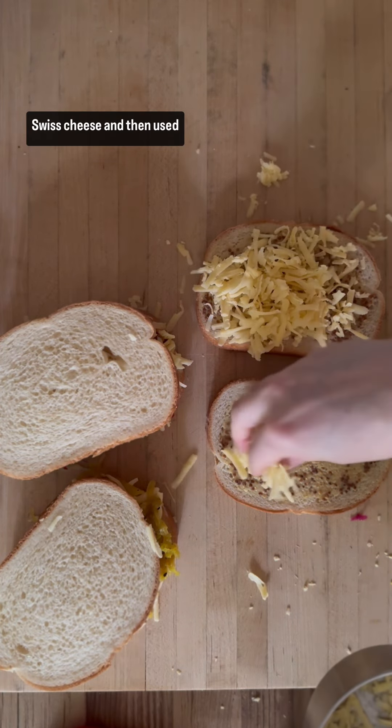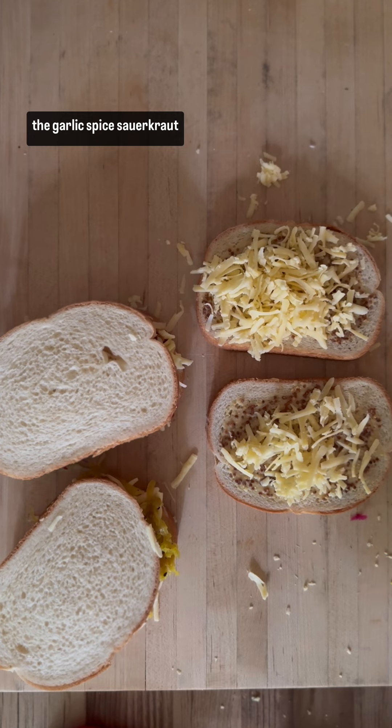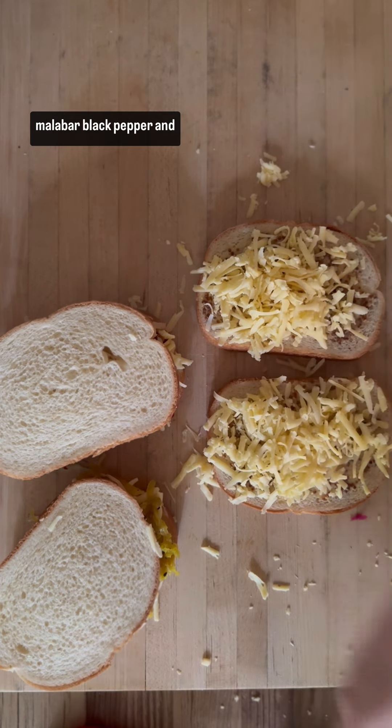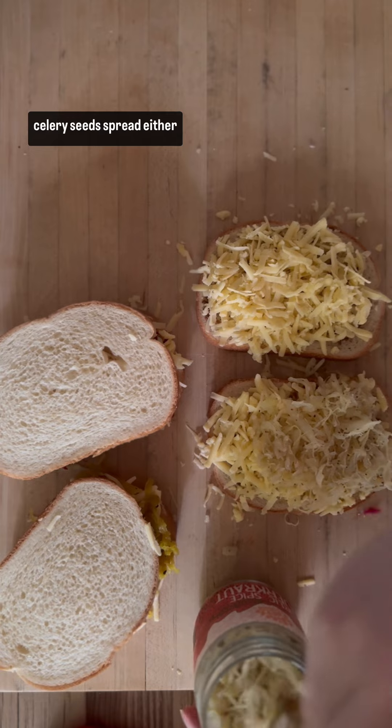Last, I started with a spread of Dijon whole grain mustard, topped that with Swiss cheese, and then used the garlic spice sauerkraut, which is spiced with cumin, malabar black pepper, and celery seeds.